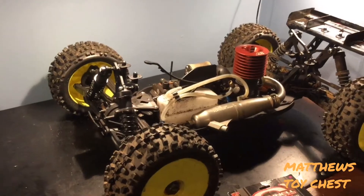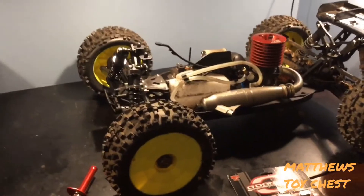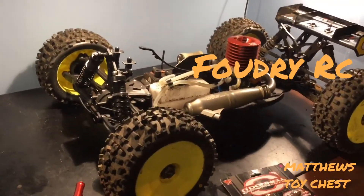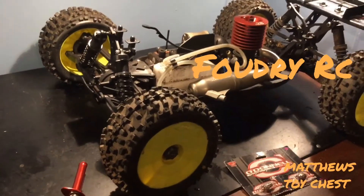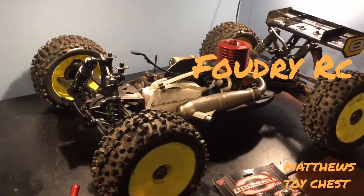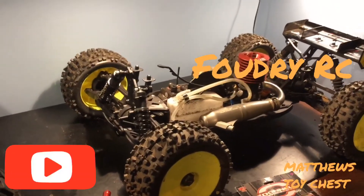I hope this gives you a basic insight into nitro tuning and how it could help in the future. I'll catch you guys in the next video. Also, go check out Foundry RC on YouTube — he just released a video of us bashing in Connecticut. Great guy, makes great videos — show him some love, check out his videos, and make sure you subscribe to his channel. Later guys!